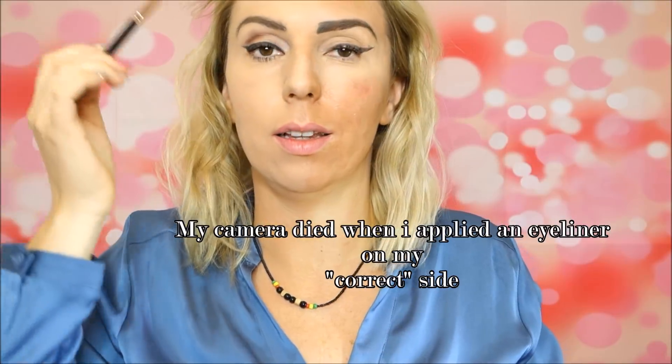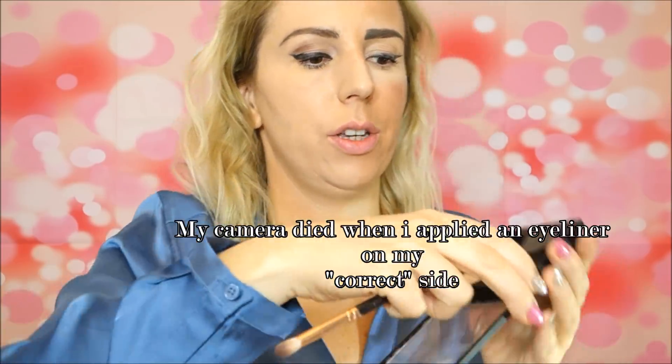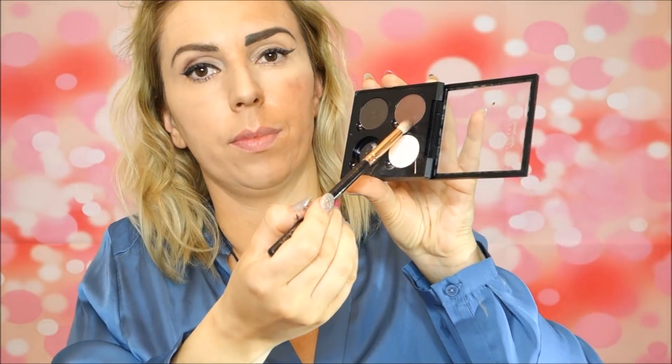I'm going to apply a little bit of eyeshadow — a chocolate shade from Anastasia. Because I have hooded eyes, I'm just going to concentrate the shadow here and blend it out. On the wrong side, I'll leave it without any eyeshadow.